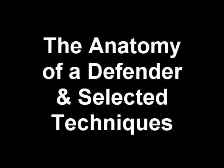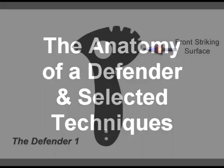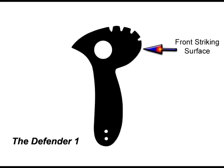We're going to look at the anatomy of a Defender. A Defender is actually a tool where every piece is part of the weapon system itself.